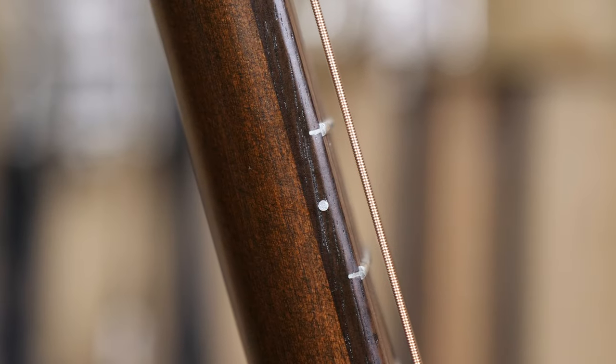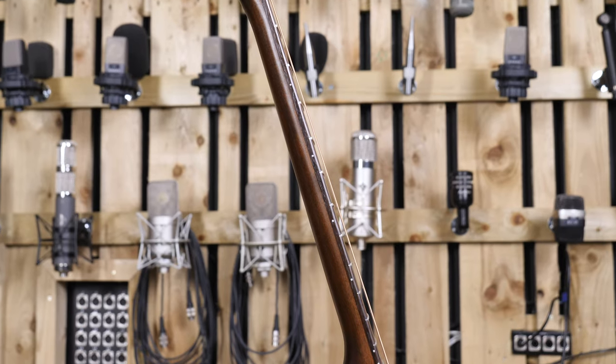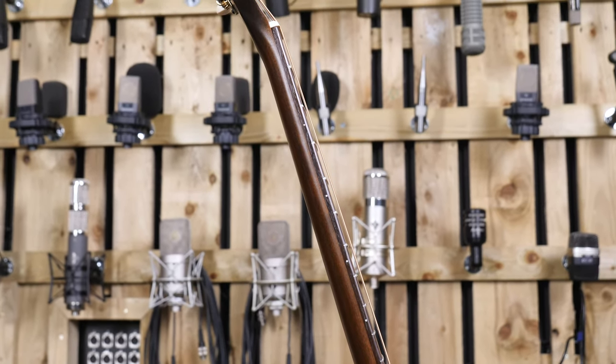The action is a little high at both the nut and the 12th fret, which is a shame because I think the guitar would play really nicely if that action came down a bit. The neck is a comfortable D shape that sits in the hand, and the slightly shorter than standard scale length does mean that the string tension is lower, so that does help with playability, but really the icing on the cake for me would be if that action was just a tiny bit lower.